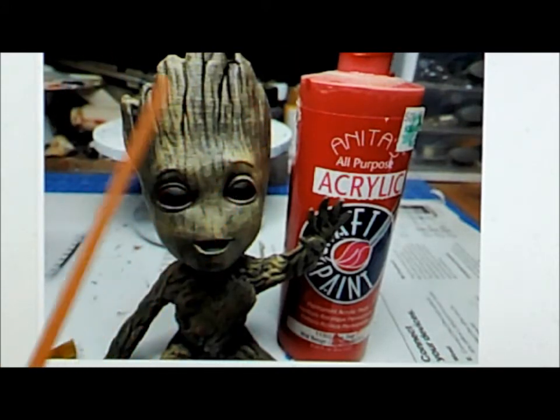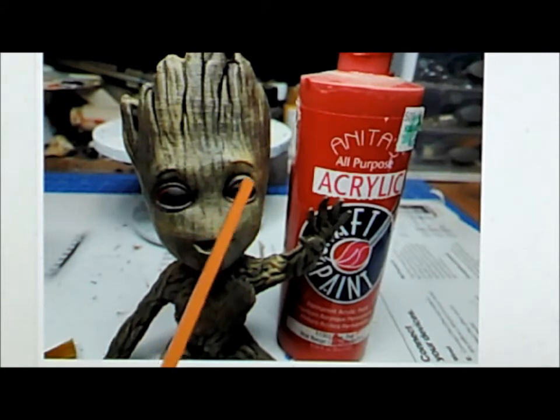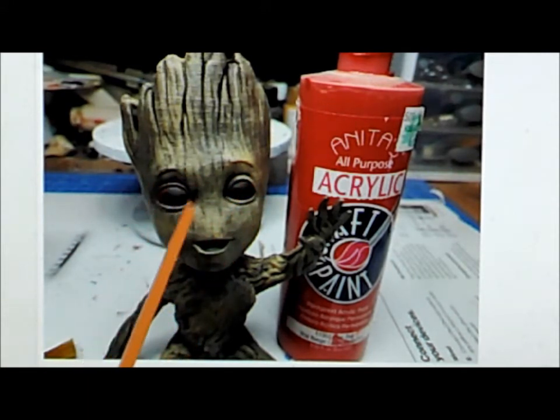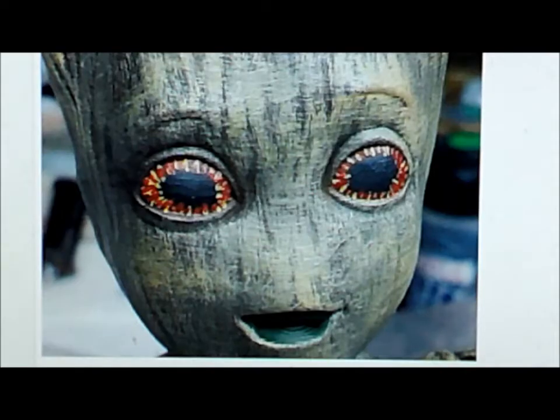We took Groot and started by painting his eyes black — in the show they're just black eyes, but we want to add more depth. We painted them black, then after that dried, we took red acrylic paint and painted little hash marks all around the exterior edges of the eyes, coming down from the outside toward where his pupil would be.